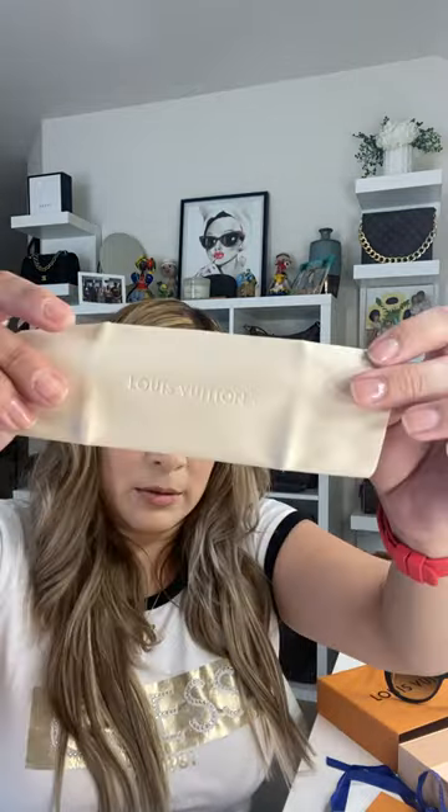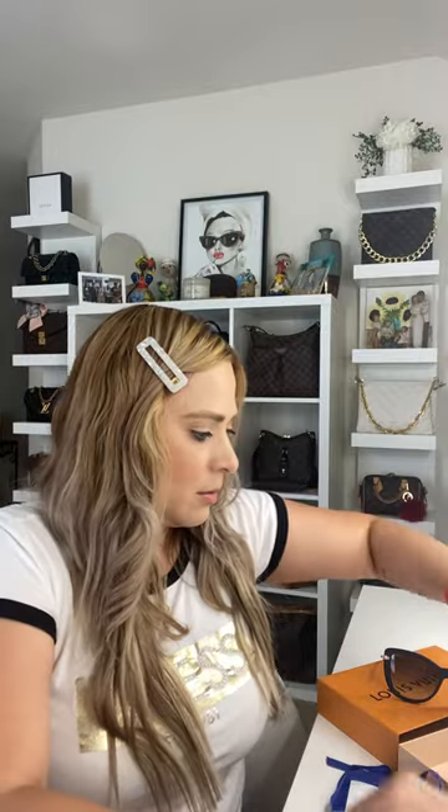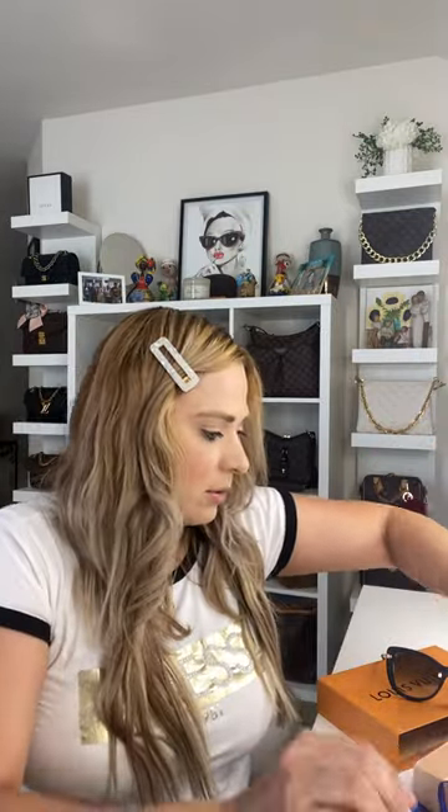It also comes with a cloth to clean them, and instructions — like a little book in all different languages.